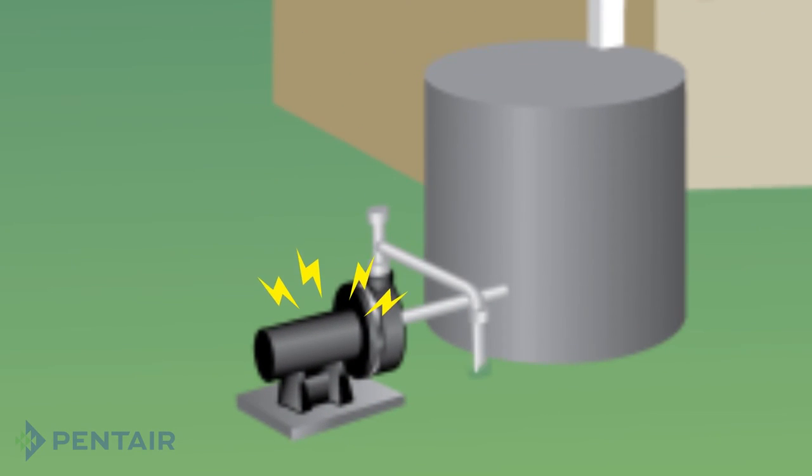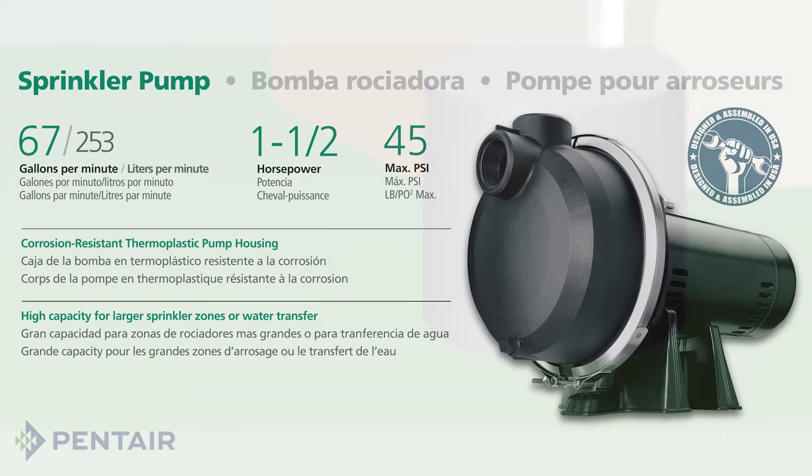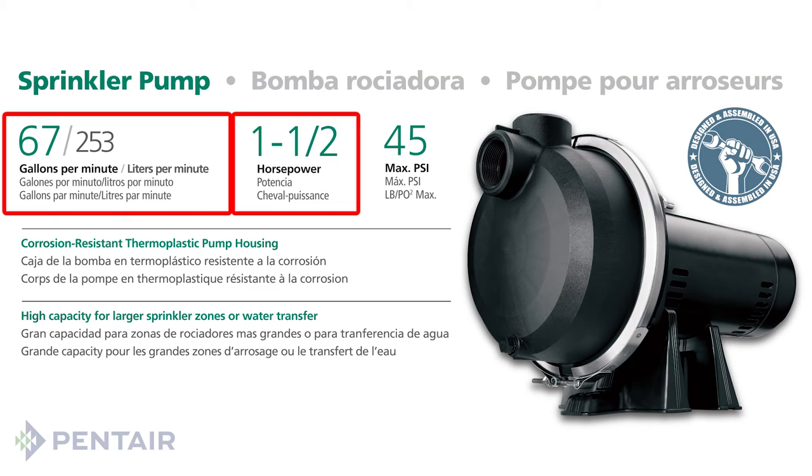If you are replacing an existing sprinkler pump, be sure that your replacement pump is similar to your current pump. Specifically note the horsepower and gallons per minute of the current pump and replace directly.